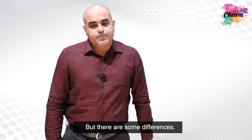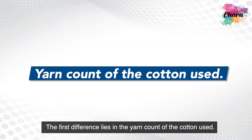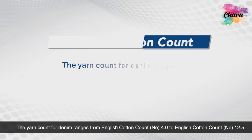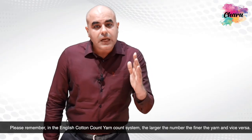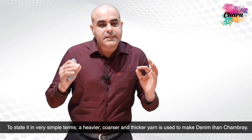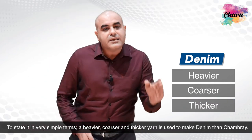But there are some differences. The first difference lies in the yarn count of the cotton used. The yarn count for denim ranges from English cotton count 4 to English cotton count 12.5, whereas the yarn count of chambray ranges from English cotton count 12.5 to English cotton count 60. In the English cotton count system, the larger the number, the finer the yarn and vice versa. So in simple terms, a heavier, coarser and thicker yarn is used to make denim than chambray.